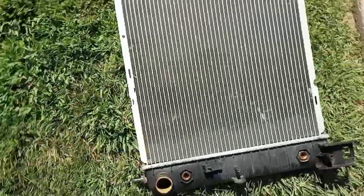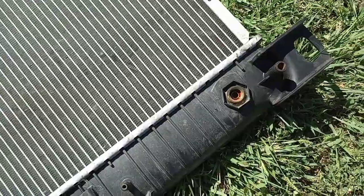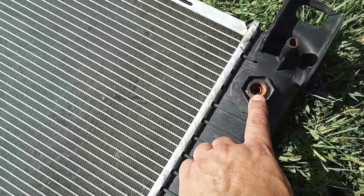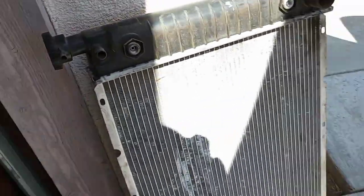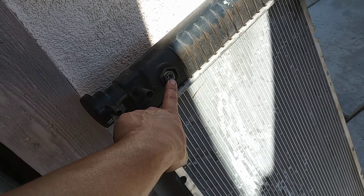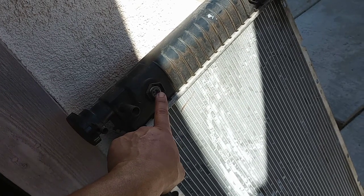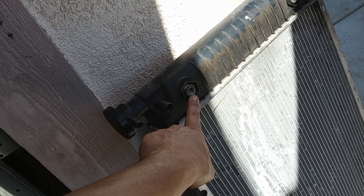What I did was take off the adapters from a 454 radiator — it had smaller holes — and the heater fittings on it are about a quarter inch. I took those off and put them on the 350 radiator.